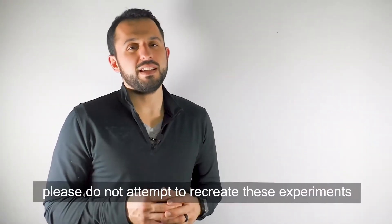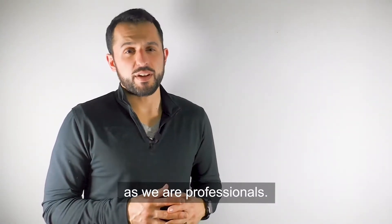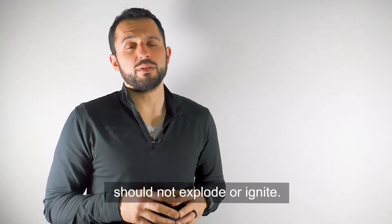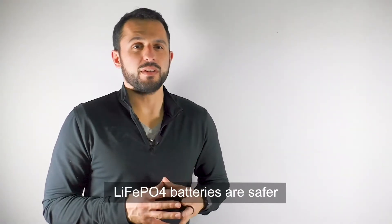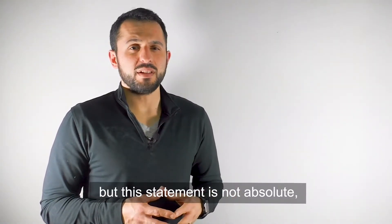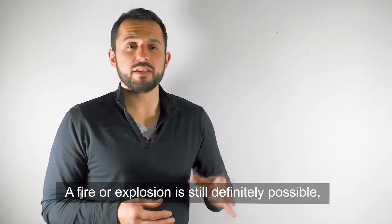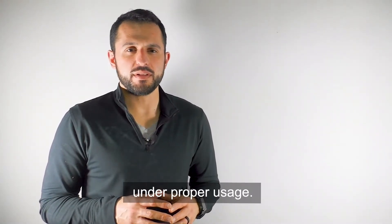Please do not attempt to recreate these experiments, as we are professionals. In general, lithium iron phosphate batteries should not explode or ignite. They are safer over normal use and time, but this statement is not absolute and they can be dangerous in extreme cases. A fire or explosion is still definitely possible, but the chances are insanely low under proper usage.